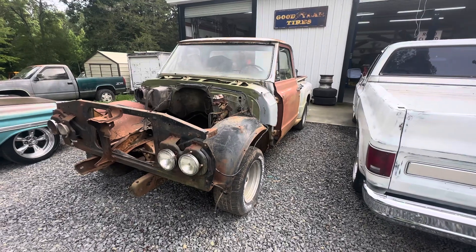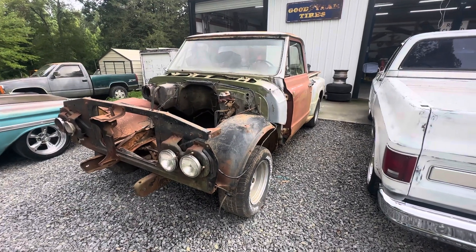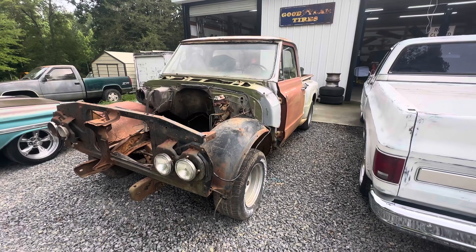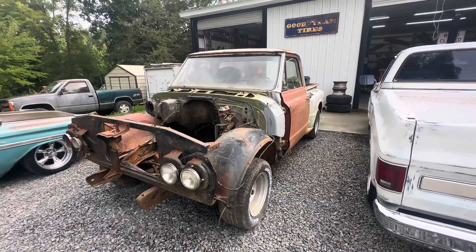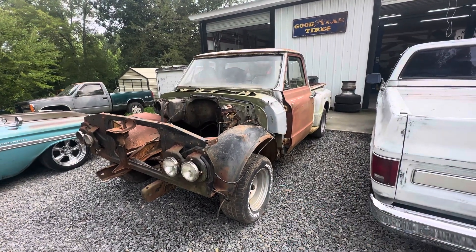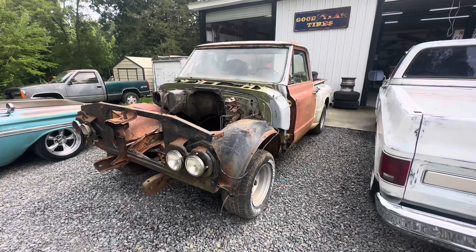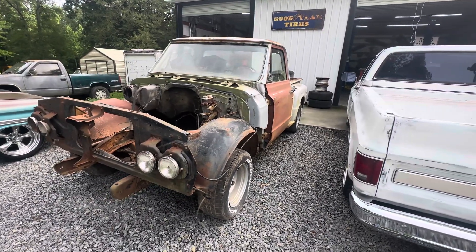Anyway, real quick, just wanted to give y'all a little update on this 69 GMC. I've had this truck for a pretty good while. The reason being, I bought this truck kind of as a package deal — I ended up buying four or five trucks from the same guy. After I sold those I made some money, and I'm in this truck for next to nothing, so I figure why not fix it. I've tried to sell it but haven't really had any interest.